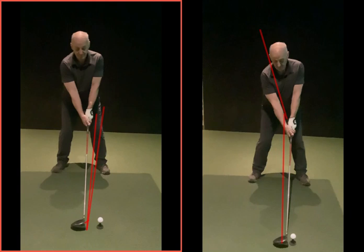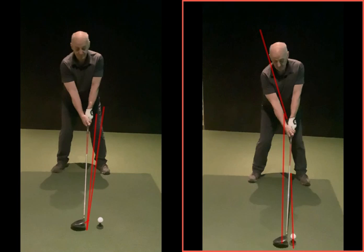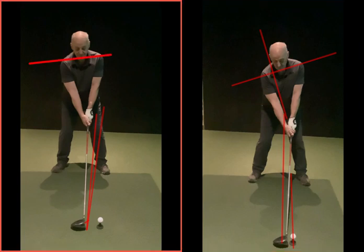With the irons you're in the same address position but the ball is further back, so the club is naturally leaning slightly in the right direction. This change is only for the driver: the ball position is forward, so just move the club to the ball — but do it by keeping the tilt, not by aiming your shoulders left. If your shoulders go left, you're back to square one, coming down steep and smothering it again. It's a subtle amount of tilt — almost level — but it's there.